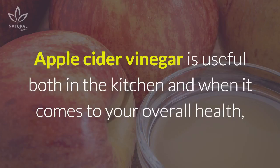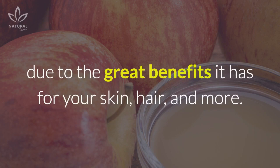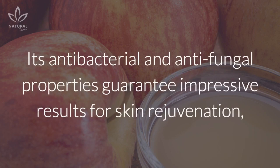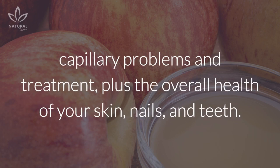Apple Cider Vinegar is useful both in the kitchen and when it comes to your overall health, due to the great benefits it has for your skin, hair, and more. Its antibacterial and antifungal properties guarantee impressive results for skin rejuvenation, capillary problems in treatment, plus the overall health of your skin, nails, and teeth.